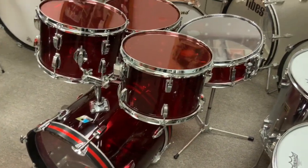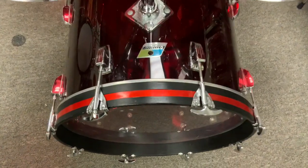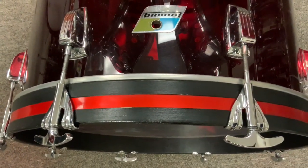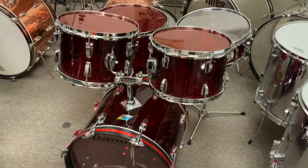5x14 snare, 8x12, 9x13, 16x16, and a 14x18 red Vistalite Ludwig bass drum. There's the hoops — the hoop's been repainted — and that red inlay strip, I don't know, it's probably not original, but it doesn't matter. Cool kit, check it out, you'll see it on our Reverb store. Thanks everybody.